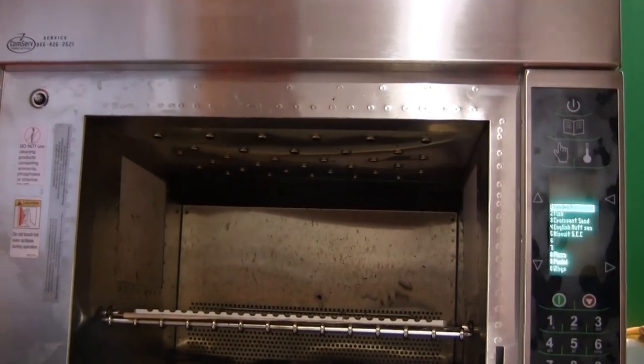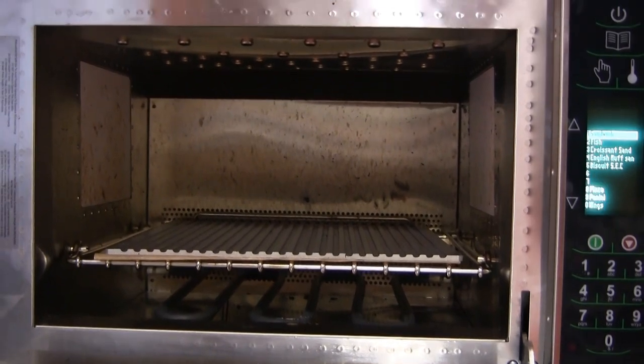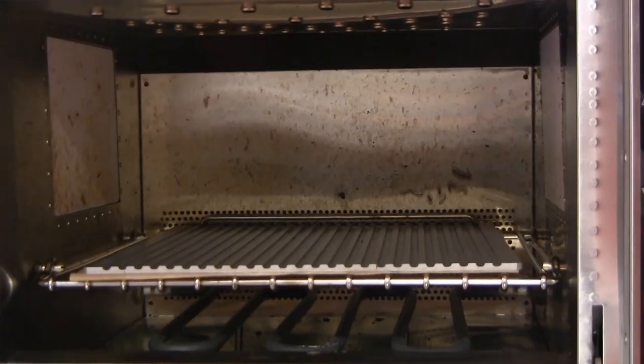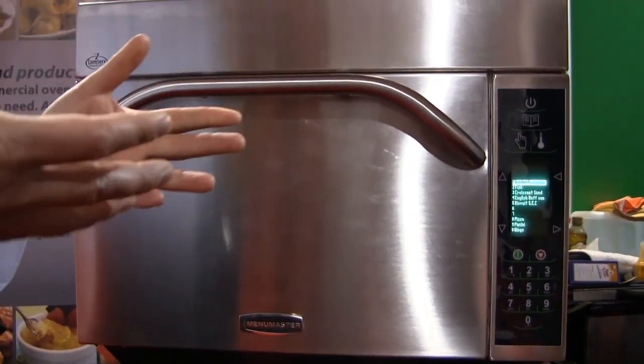On the bottom we have 3,000 watts of radiant heat. We have 2,200 watts of microwave — 1,100 on each side — and 2,000 watts of forced air from the top. All of the energies work independently of each other; they work together but they work independently.